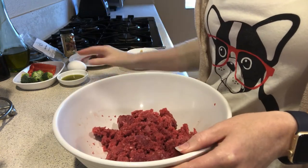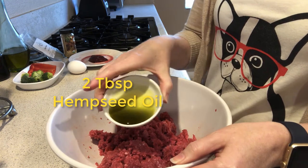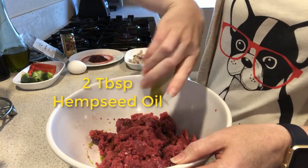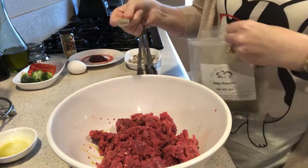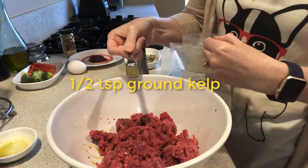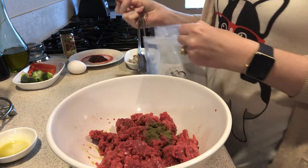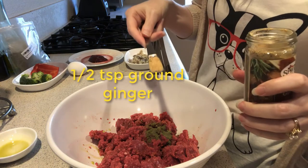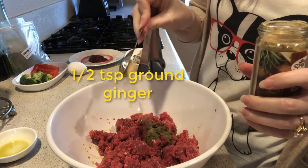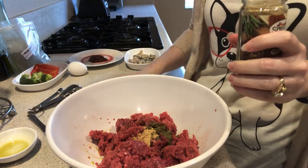Then we're going to add two tablespoons of hemp seed oil — this is going to help balance out the fats in the ground beef. Then we're going to add a half teaspoon of kelp, which is going to add iodine, and a half teaspoon of ginger, which is going to give our dogs the manganese they need to protect their ligaments.